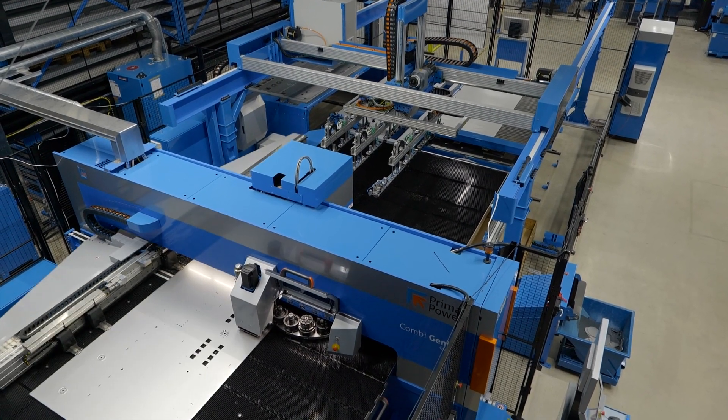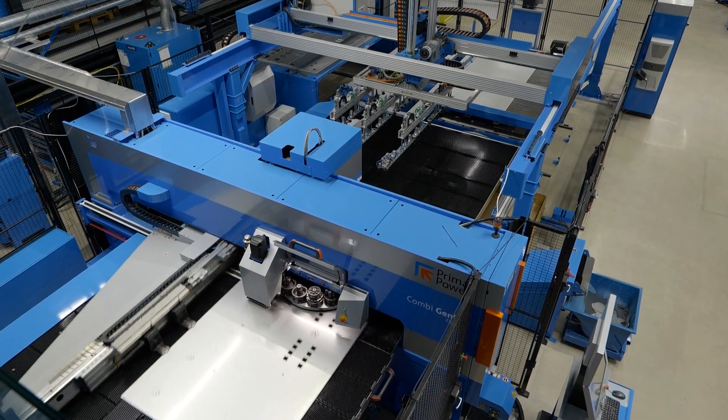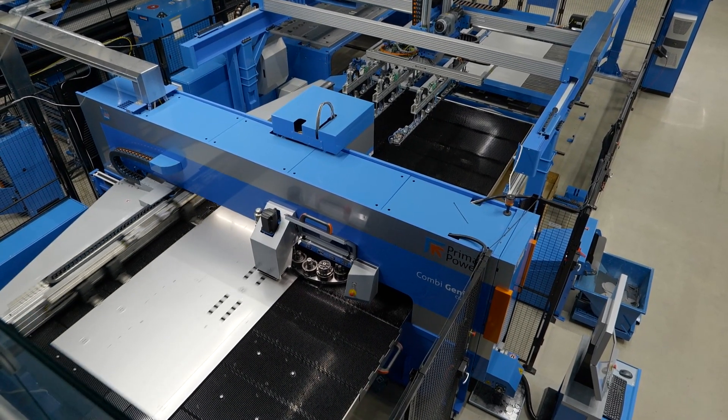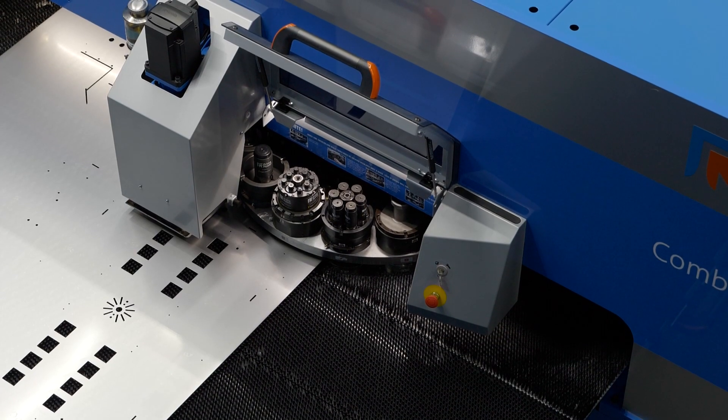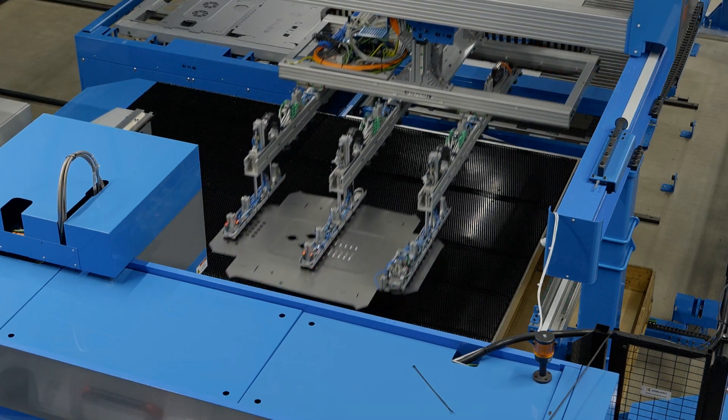Also, because you haven't got two separate processes, you're not handling parts between different machines. The part, the process, the sheet is all staying on the same machine platform. That's minimizing your handling, keeping the accuracy there, keeping the part quality there. You've got the best of everything on one platform.